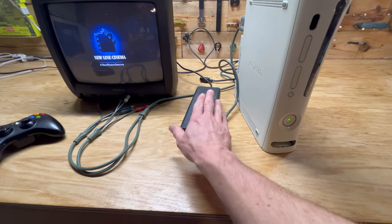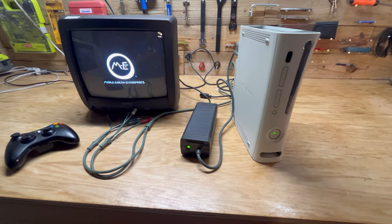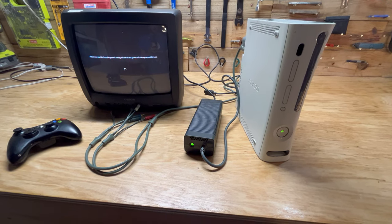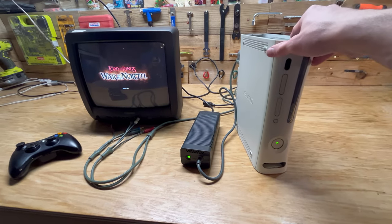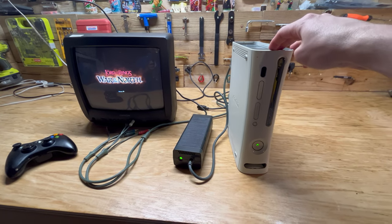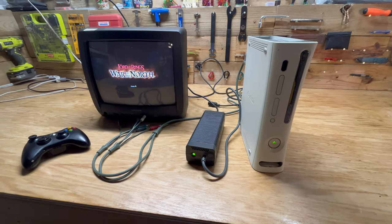Mine's working just fine now — I'm glad I don't have to get a new one. Thanks for watching guys. If you know why it does that or what's going on, go ahead and put it in the comments below. If you want to see some more Xbox 360 content — see me take one apart, fix it, or put one in an oven and try to fix it — go ahead and subscribe to my channel. I'll catch y'all next time.